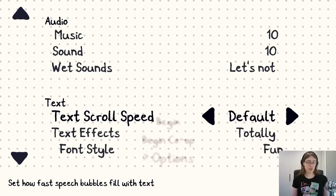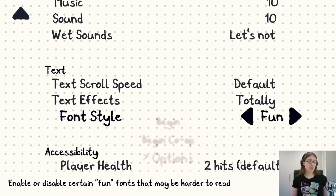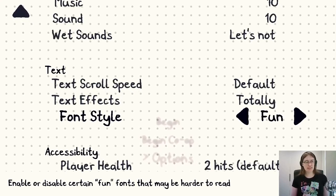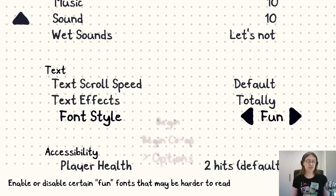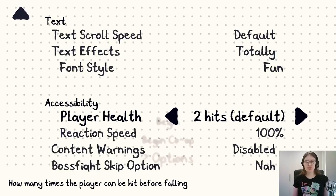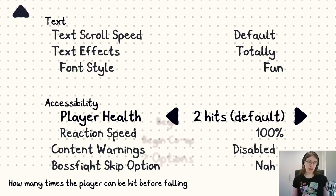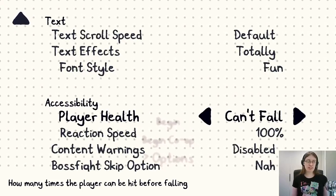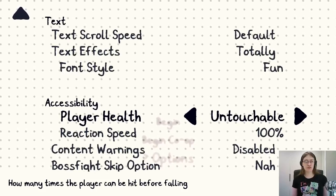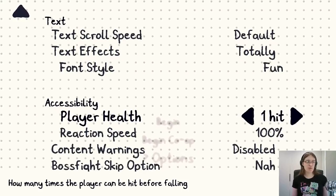You can change the text scroll speed. You can turn off fun little text animations and use the same font everywhere instead of a few different fonts. Because I'm going to be reading out all the text anyway, I'm not going to bother changing the font style. The player normally can take two hits — you can opt for three, infinity, or literally invincible where you just don't take hits. You can also turn it down to one hit if you want things to be harder.